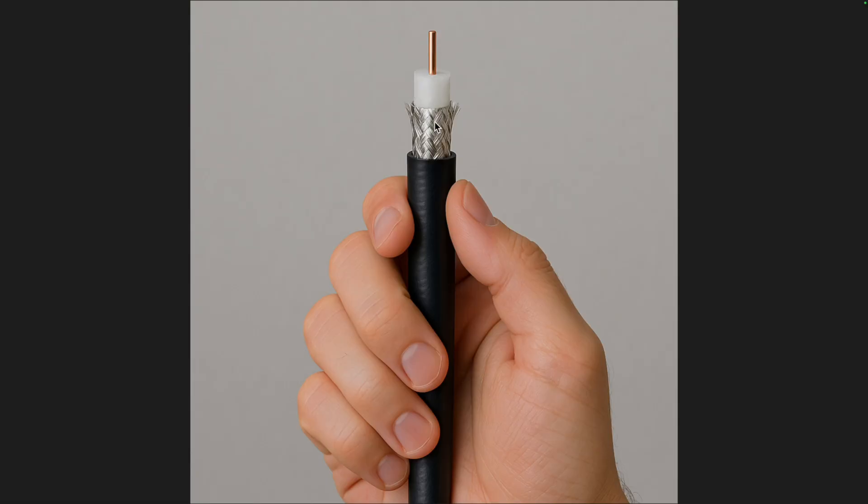Center conductor, dielectric, shield — we all know that. Did you know that because of skin effect, separate currents can flow on the inner part of the shield and the outer part of the shield? RF currents only flow on the surface of a conductor, and these currents do not penetrate the shield to the other side. So the shield is actually like two separate wires. The inner part of the shield and the center conductor carry RF to your antenna, and the current on each is equal and traveling in the opposite direction, so their magnetic fields cancel — which means coax cable does not radiate.